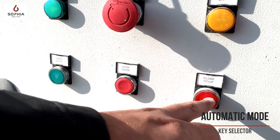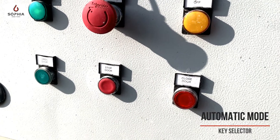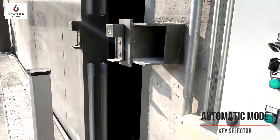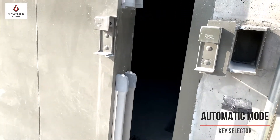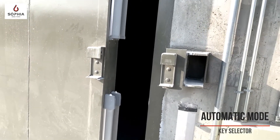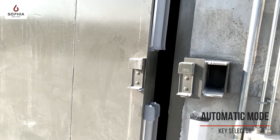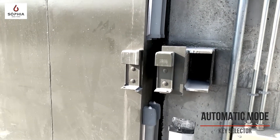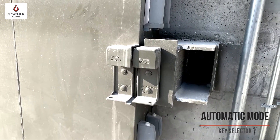I close the door and press this button. During the door closing, we have an initial slowdown and after the final approaching.